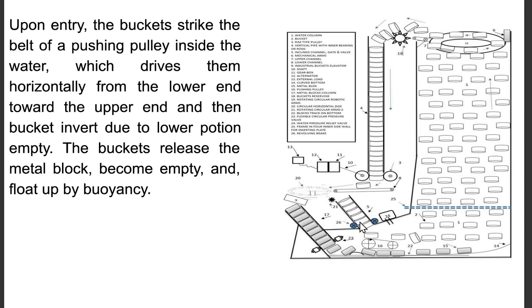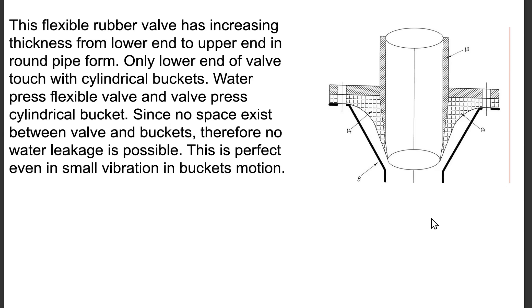Upon entry, the buckets strike the belt of a pushing pulley inside the water, which drives them horizontally from the lower end toward the upper end, then the bucket inverts due to the lower portion being empty. The buckets release the metal block, become empty, and float up by buoyancy. A flexible rubber valve has increasing thickness from lower end to upper end in round pipe form. At the lower end, the valve touches the cylindrical buckets; water pressure presses the flexible valve, and the valve presses the cylindrical bucket — since no space exists between valve and bucket, no water leakage is possible, even with small vibrations in bucket motion.